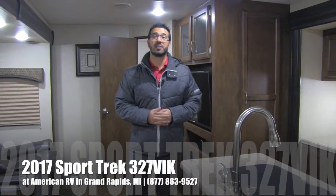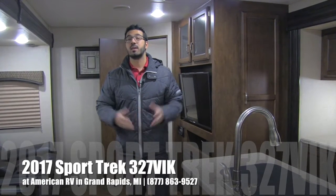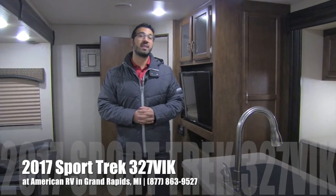Hi folks, I'm Ian Baker, the product specialist with American RV in Grand Rapids, Michigan. Today I'm here to tell you about the 2017 Sporttrek 327 VIK.